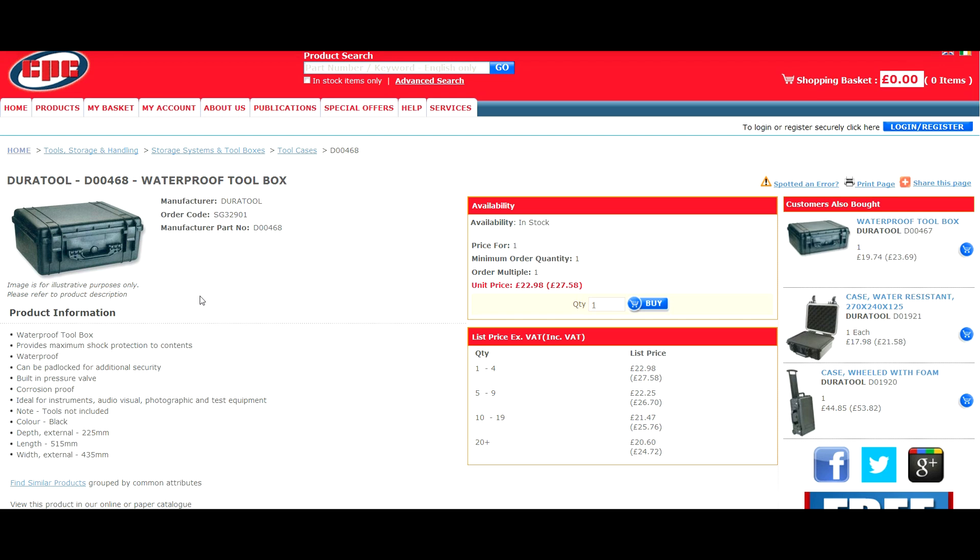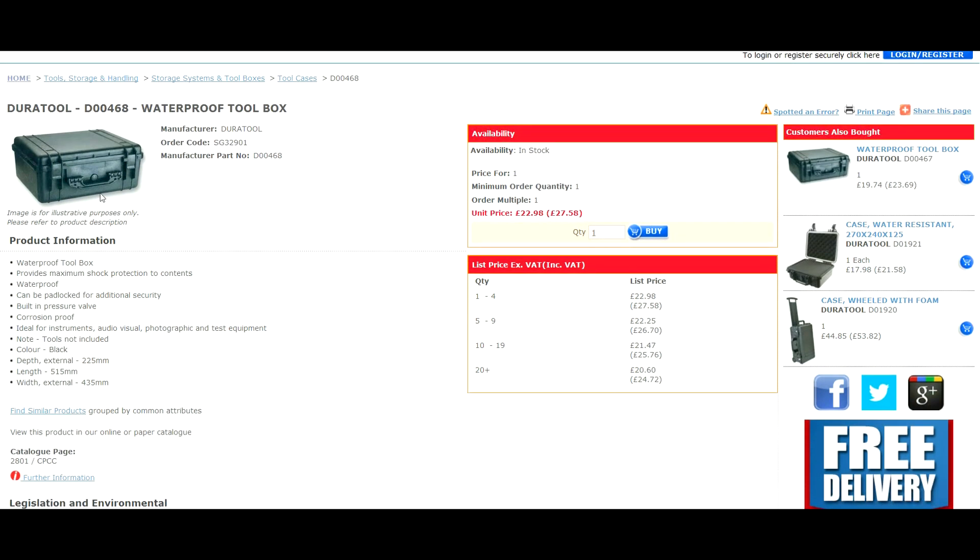I've actually bought two of these because I was going to put my 450 in, but my 450 was just a little bit too big to fit inside. I'll show you that in a minute, but yeah — this is a great case, really strong, waterproof, lockable, and it's got a nice handle to carry it.